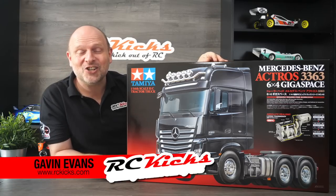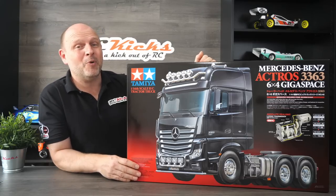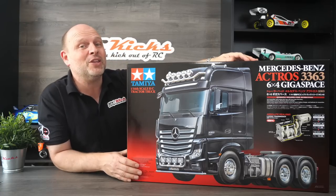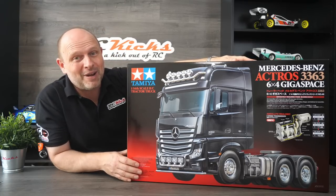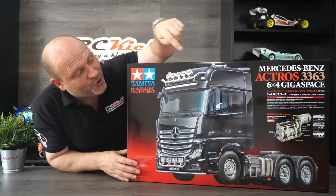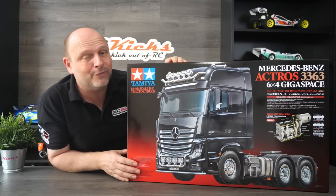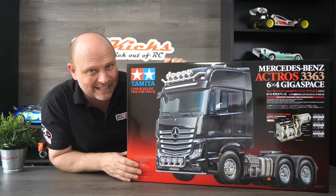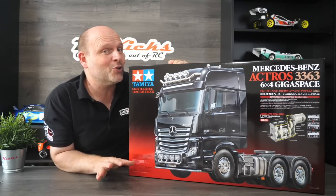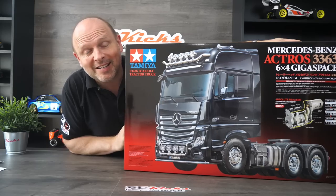Hi and welcome to Aussie Kicks. On today's show we're going to be doing something completely new to the channel — we're going to be unboxing a Tamiya Mercedes-Benz 1/14 Actros 3363 three-axle truck, absolutely massive. This kit was based on an original truck that won Truck of the Year in 2012 and the real one can pull a massive 250 tons. I've never built a truck on the show before, so I'm really looking forward to this one.